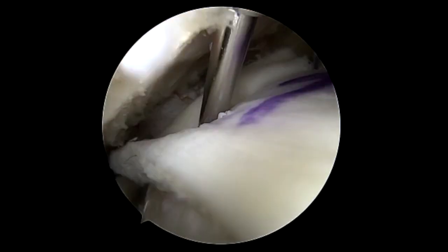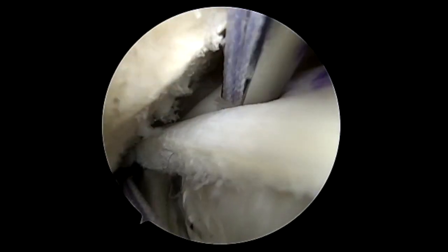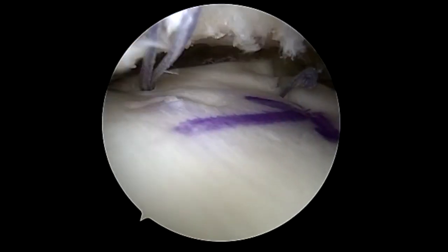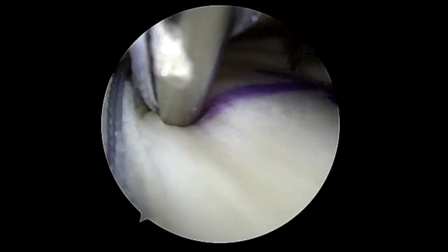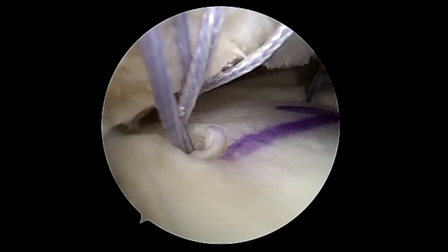The nice thing about these fiber stitches is that because of the acute angle, you're able to get underneath the acromion and get quite far medially to attach this patch. These can also be used for a two millimeter patch as well. In this case we had reasonable tissue so we decided to go with a one millimeter patch.